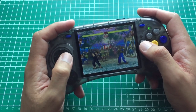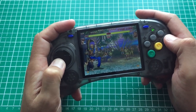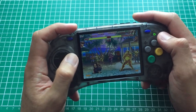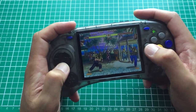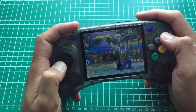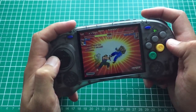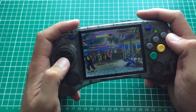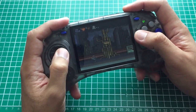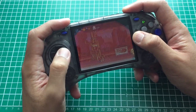On to Super Street Fighter II Turbo — one of my favorite arcade games. If I had to pick three favorites I play most often, it would be Super Street Fighter II Turbo, Street Fighter III: Third Strike, and Garou: Mark of the Wolves. It just works — I'm able to do my moves. Anything I'm missing, I'm missing because of me, not the d-pad. It's awesome to play Capcom fighters on this.